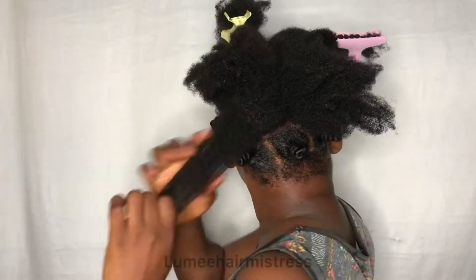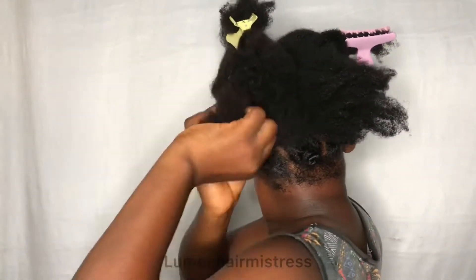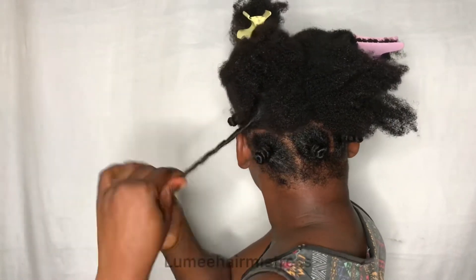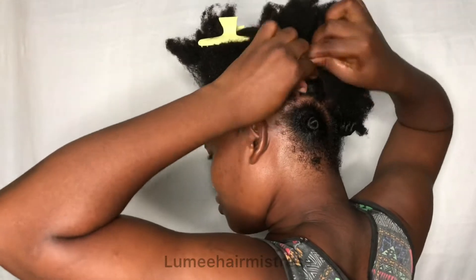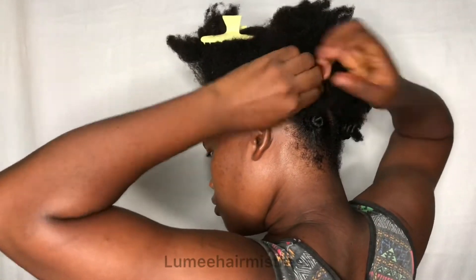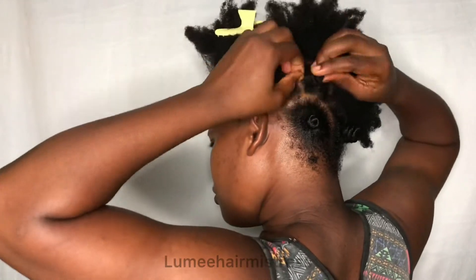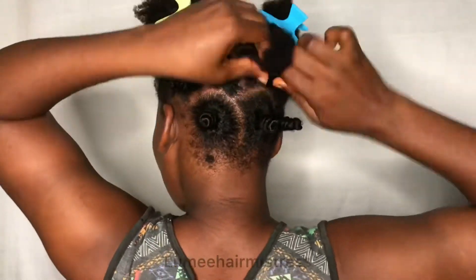Actually, while making this video, I didn't plan to have a defined bantu knot-out — I was just showing you how to make bantu knots, not the knot-out. I might try taking it down to see if it comes out defined, but I just moisturized with leave-in conditioner and butter.